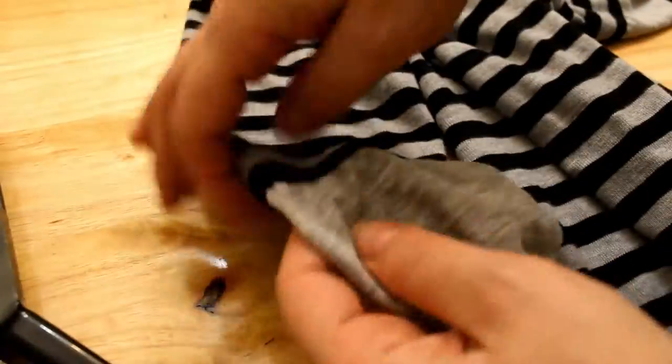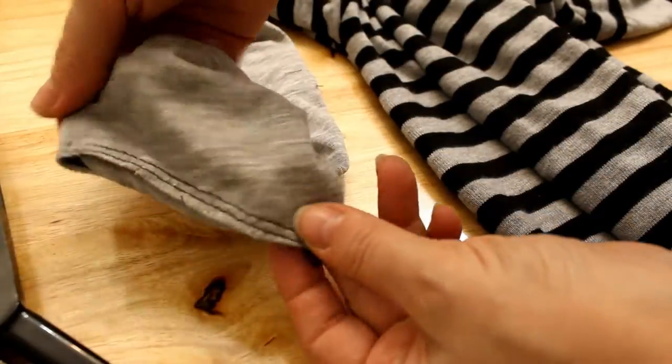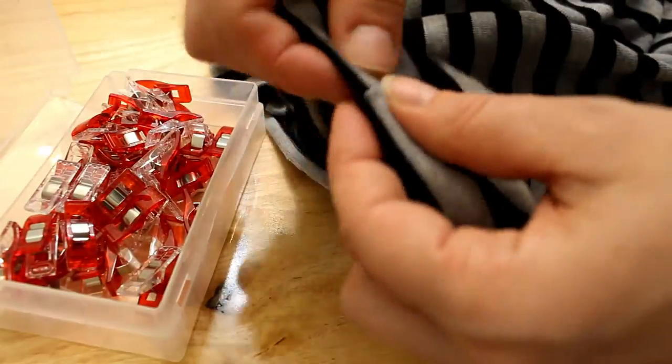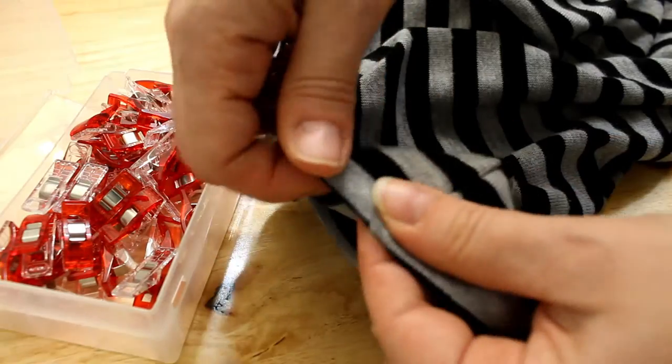Now we're gonna pin the end of the bottom of the shirt. We're done with the side seams and the neckband. We're gonna clip and sew the bottom of the shirt and we're done.